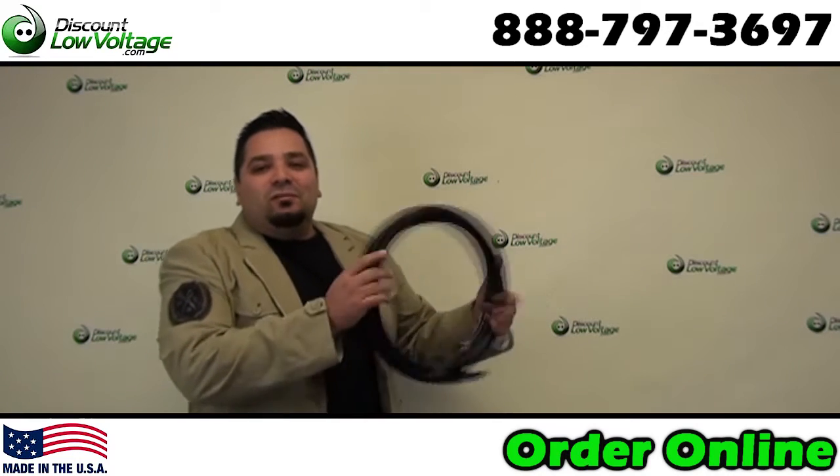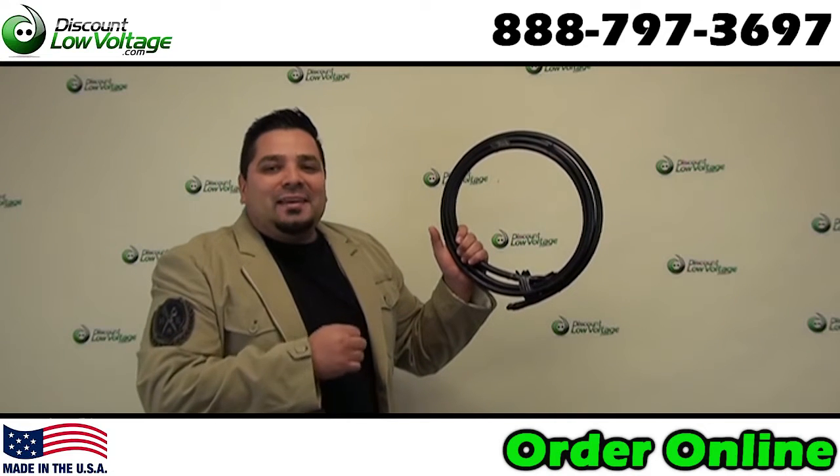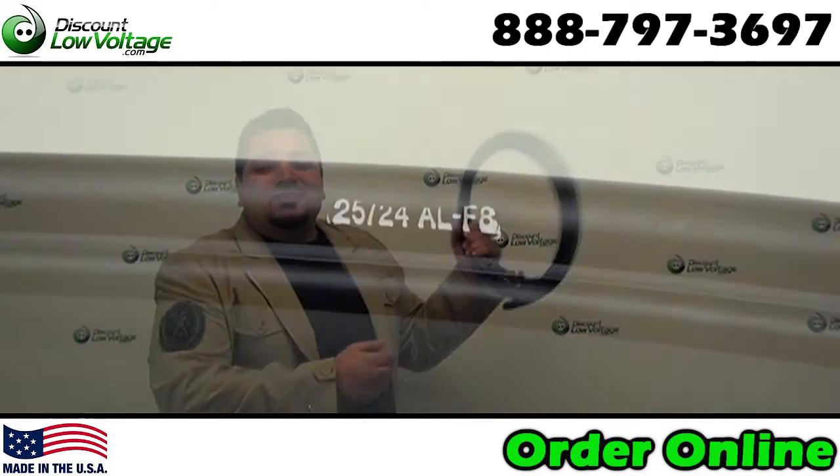Hey, what's going on guys? I'm Mercy with DiscountLowVoltage.com and today we're going to take a quick look at your figure eight cable. This is your telephone cable with a messenger cable attached to it. Let's check it out.